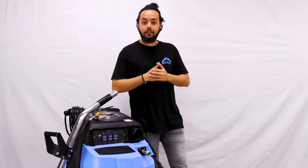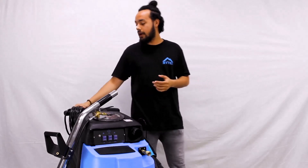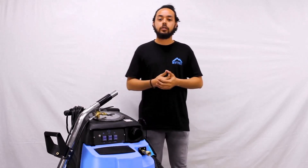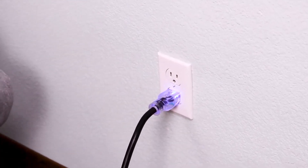Now that we've got everything, it's time to start getting set up. The first step is to connect to power. The extractor runs off a single power cord, making it super simple to find an ample power source. Once connected to a grounded outlet with enough power, the cord will actually light up letting you know that we're good to go.